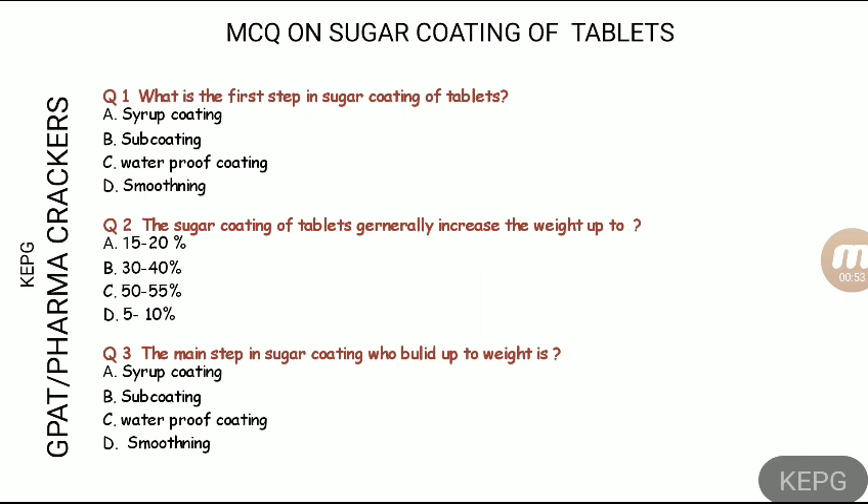Now for the answers. The first step in sugar coating is the seal coat — that is the waterproofing coat. The seal coat is important because the sugars are in aqueous solution form, and water can penetrate the tablet.